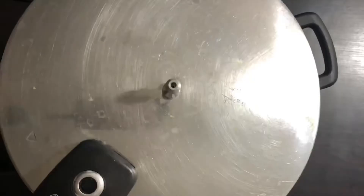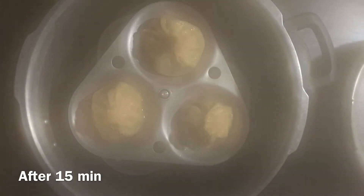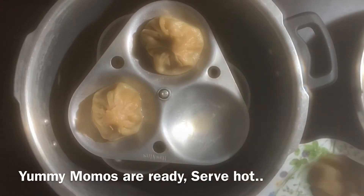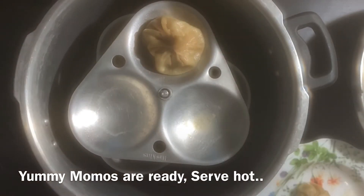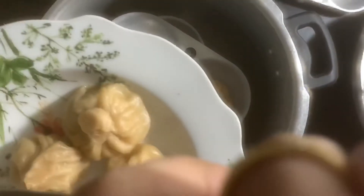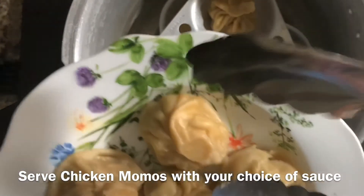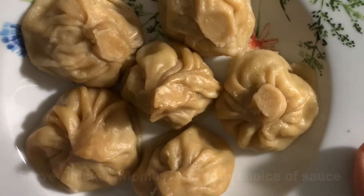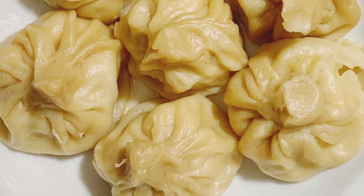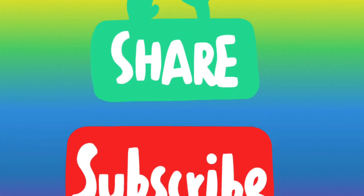After 15 minutes, open the cooker — the momos will be cooked. Serve the chicken momos with ketchup and soy sauce. It is very easy to make and serve. Thank you so much for watching, and please subscribe to my channel!